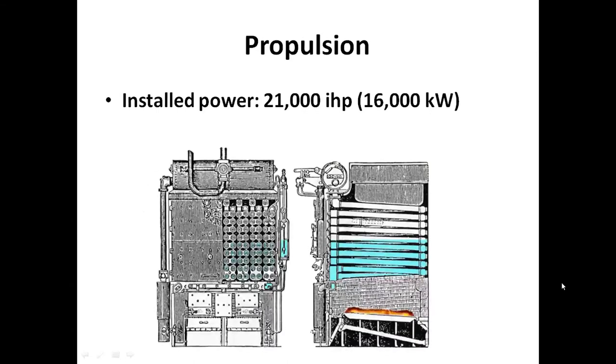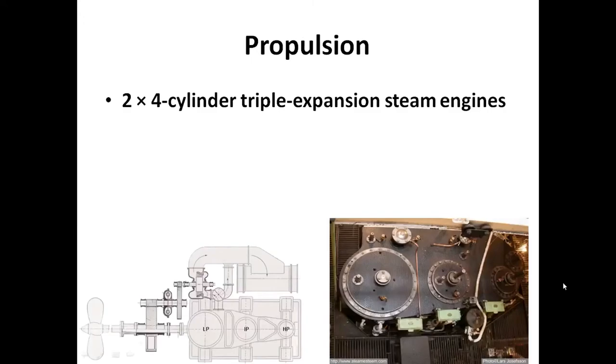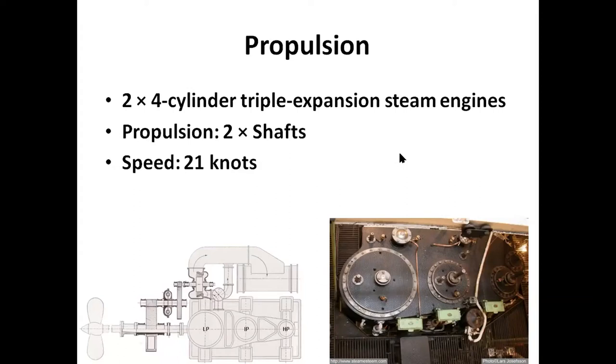Propulsion was 21,000 indicated horsepower from triple expansion steam engines, and the steam was provided by 30 Belleville boilers. She had two triple expansion steam engines - low pressure, medium pressure, and high pressure. Obviously the lower the pressure, the bigger the volume and displacement. This directly drove the screw via two shafts, giving a maximum speed of 21 knots - not bad for the turn of the century.